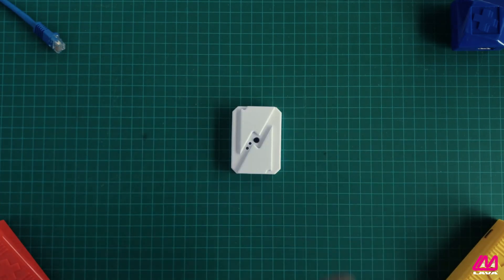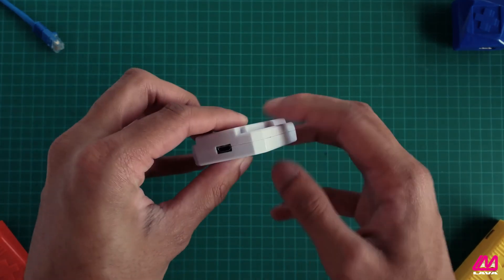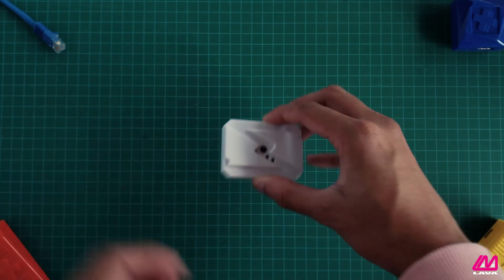Equipped with a micro-USB and USB-A port, the ChargeCheck is universally configurable to work with any lithium battery-powered device.